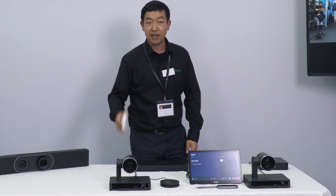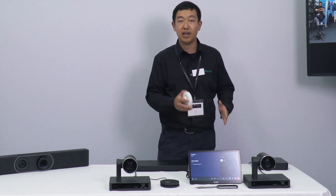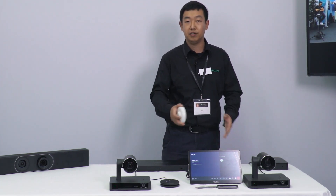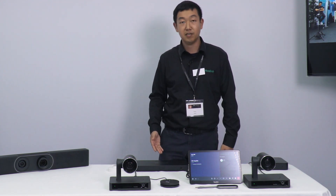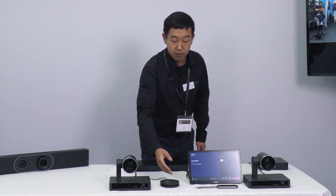Something new is that we've added a sensor. The sensor will help us wake up the system, as well as wake up the TV directly because we have CEC chipsets built in. That's a very good feature and a great enhancement of the customer experience. This is basically what you need to know about the new MTR system. And don't forget we have our own microphones as well as the sharing dongles.